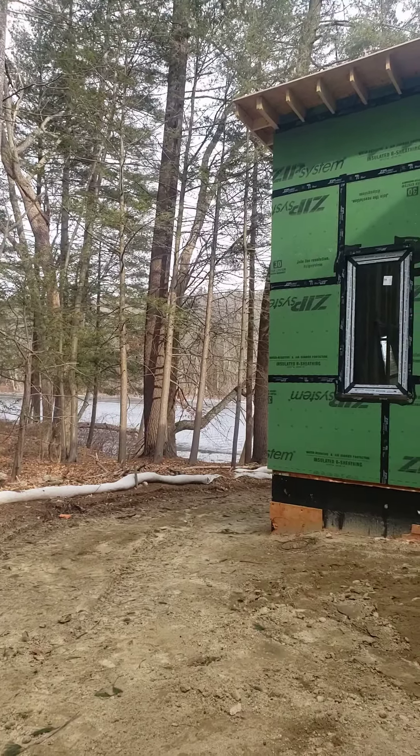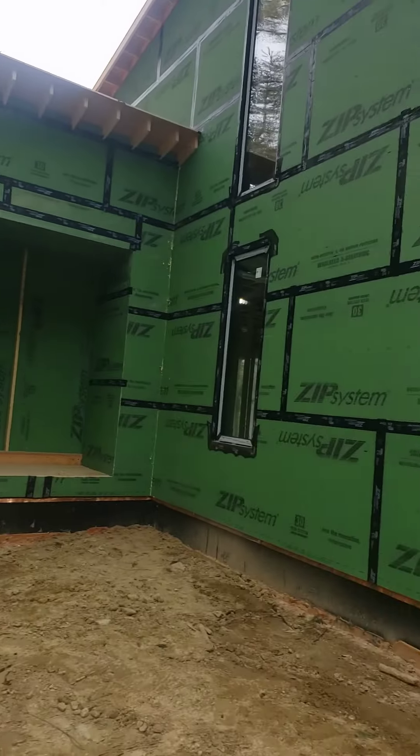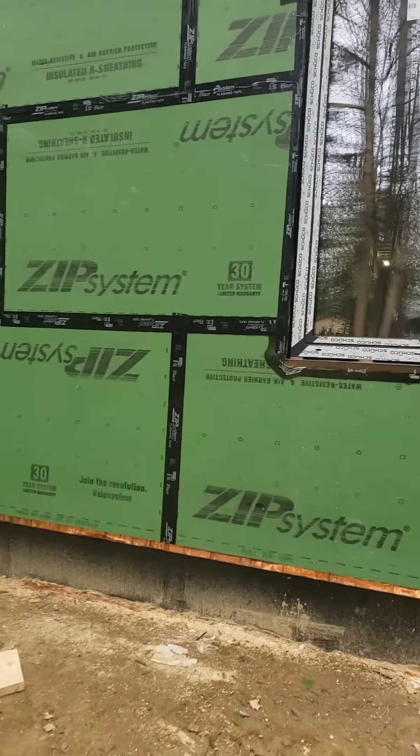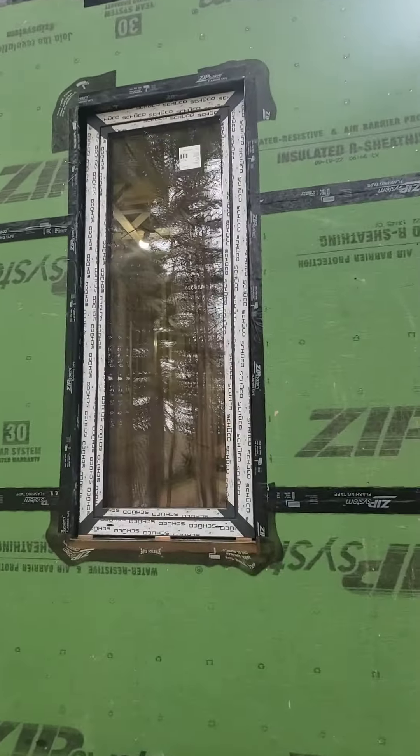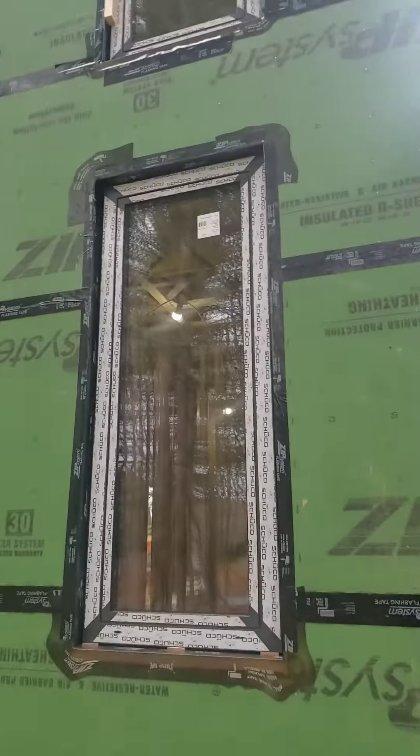Hey, Steve, basic architect. We're out here at the riverside project, on the other side of the house. We have a bunch of windows installed — let's just run through a few things you can see here.